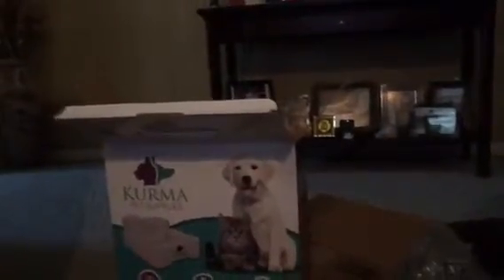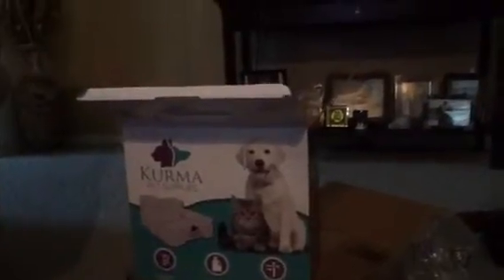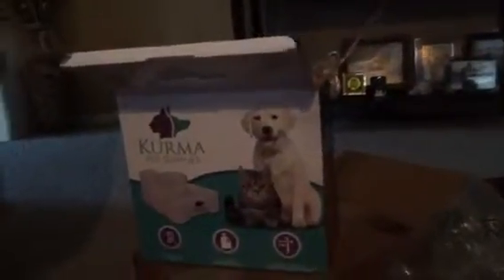We bought the Kerma Pet Supply Pet Fountain. It looks wonderful. It is now 1:13. It arrived about 10:30, 10:45 at the latest, and we've been working on it all this time for these easy-follow directions. Here are the directions for the easy-to-follow.